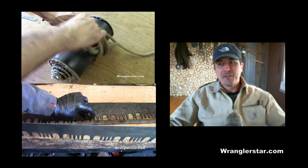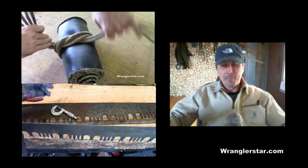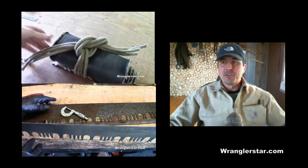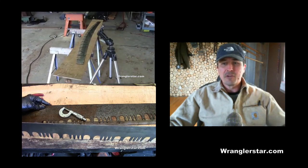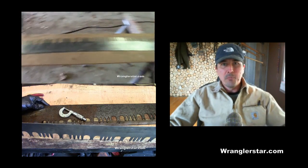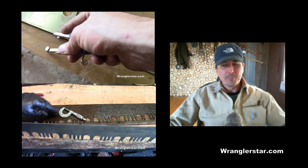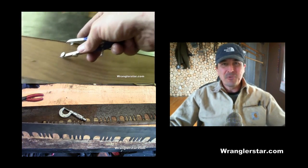That's the lion's share of the cross-cut saw vise. We'll do a stand in upcoming videos, but it turned out great — I'm really, really happy with it and can't wait to start working on it. I'm looking for some tools, so I might enlist you guys to help me. If you don't have an old cross-cut saw, now's the time to get them — they don't make them anymore and they're getting harder and harder to find. Thanks for watching, and we'll see you on the next video.